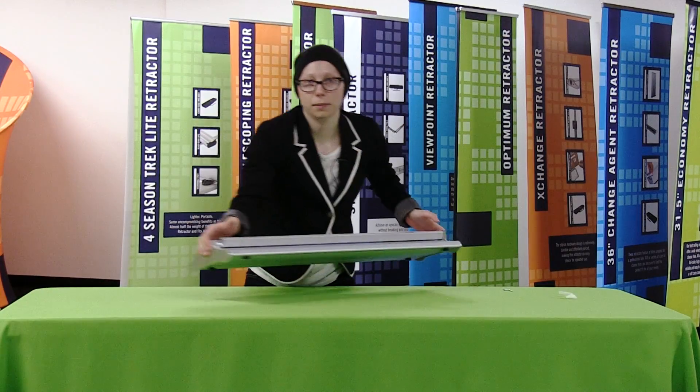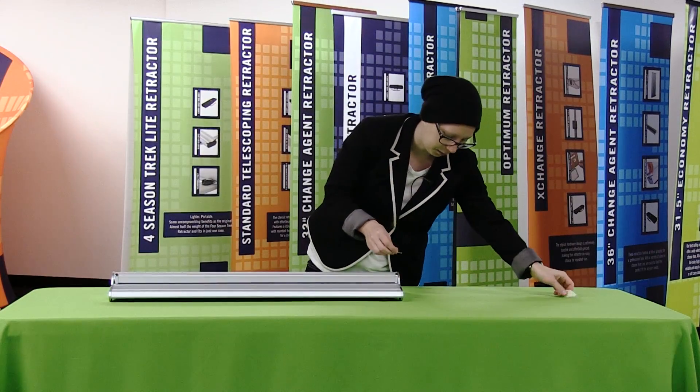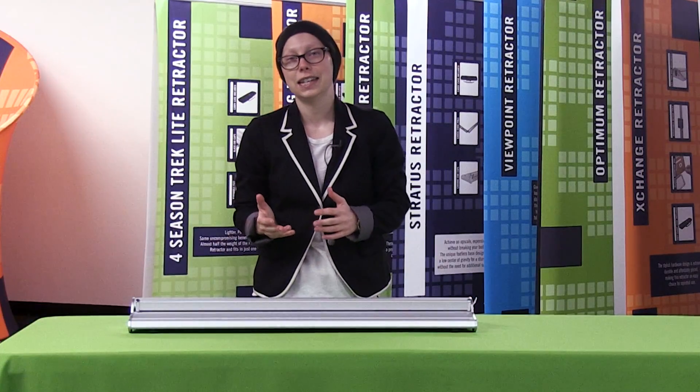Once the graphic has retracted back into the base, the last thing I'm going to do is tape my key to the side of my retractor base. It is just that easy to change out your Change Agent retractor graphic. I'll see you next time for another Quick Tip Tuesday.